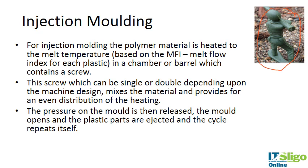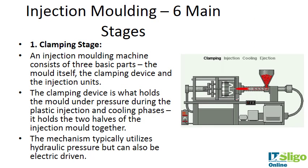Injection molding — the types of things that are injection molded include toy soldiers or Lego pieces. You might see a little notch at the end, which is a good sign it's been injection molded — that's where the plastic has been pulled away from the mold. The mold is designed in the shape of the piece you want to make. The polymer is fed into the injection mold device and heated to a melt temperature in a chamber or barrel containing a screw.